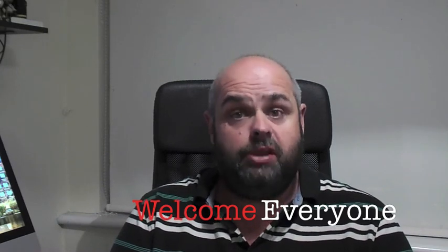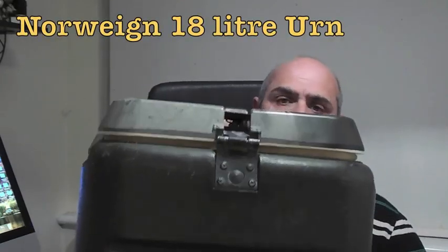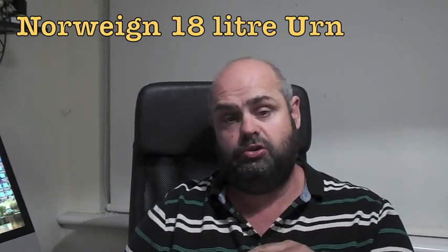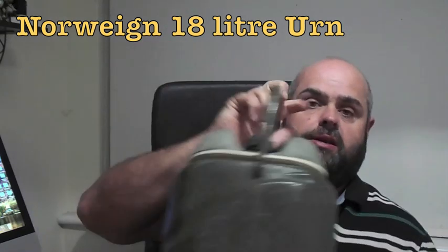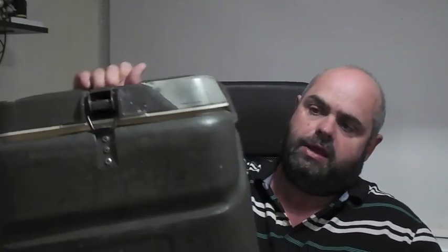I'll show you what this is. I don't know if anyone's ever seen one before — it's a British Army issue Norwegian Urn, an 18-litre hot and cold food and drink carrier. These are pretty hard to get hold of. I managed to pick this up from my brother who was demobbing and he managed to get one for me.